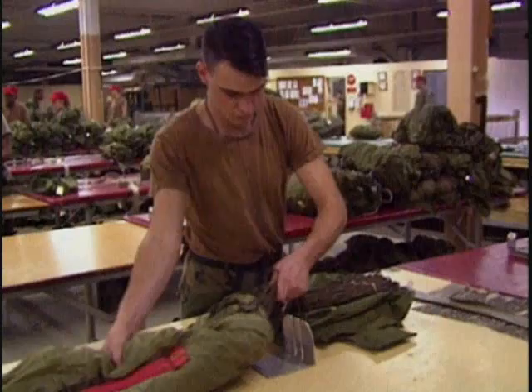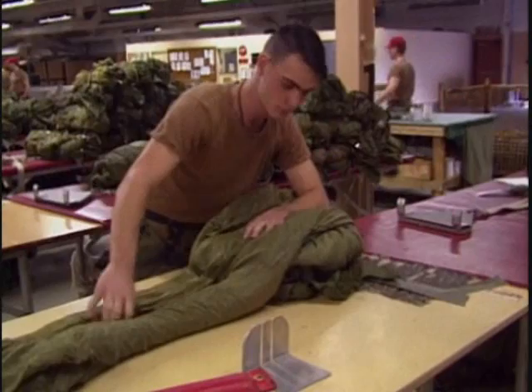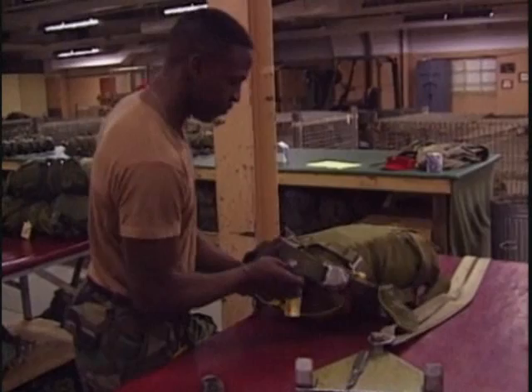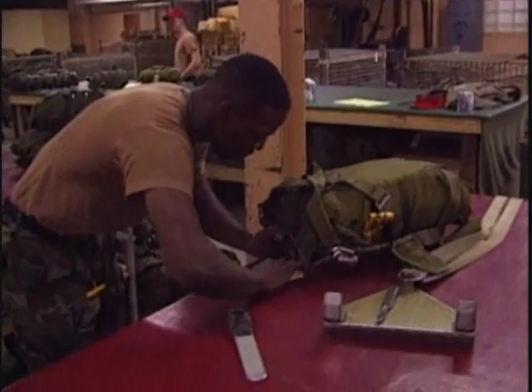There is one parachute rigger that packs the parachute. Once it has been packed, it goes to a final inspector who gives it a final inspection. Basically, you have one soldier packing the parachute and two additional parachute riggers inspecting it while he or she is packing it. There is a log record book attached to every parachute identifying the serial number of the parachute and deployment bag. The packer signs it, as well as the final inspector. That's how we track who packed it — they know that every time they sign their name to a chute, we know who did it, so it's a gut check for them as well.